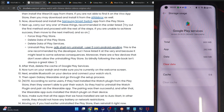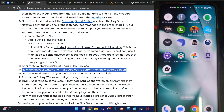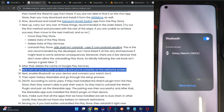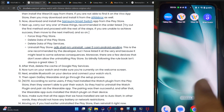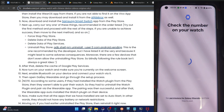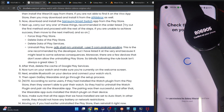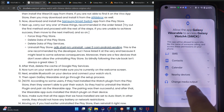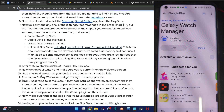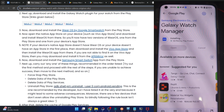Once that is done, turn on your watch — it should be on the welcome or pairing screen. Enable Bluetooth on your phone if it's not already on. Now let's pair our watch with the phone using the Galaxy Wearable app. Launch it and tap Start, then allow all the required permissions.